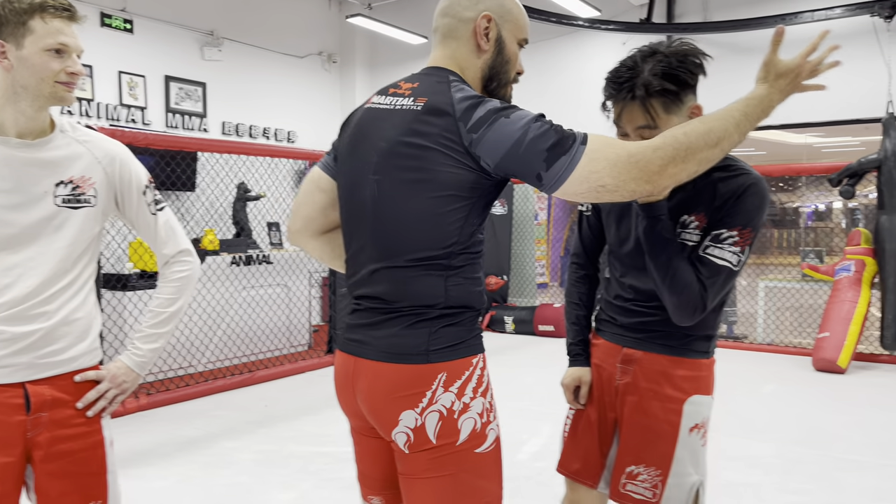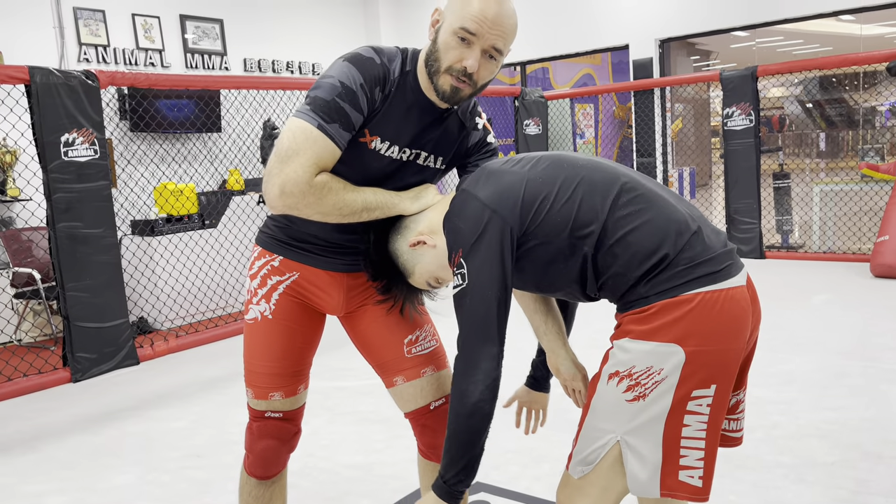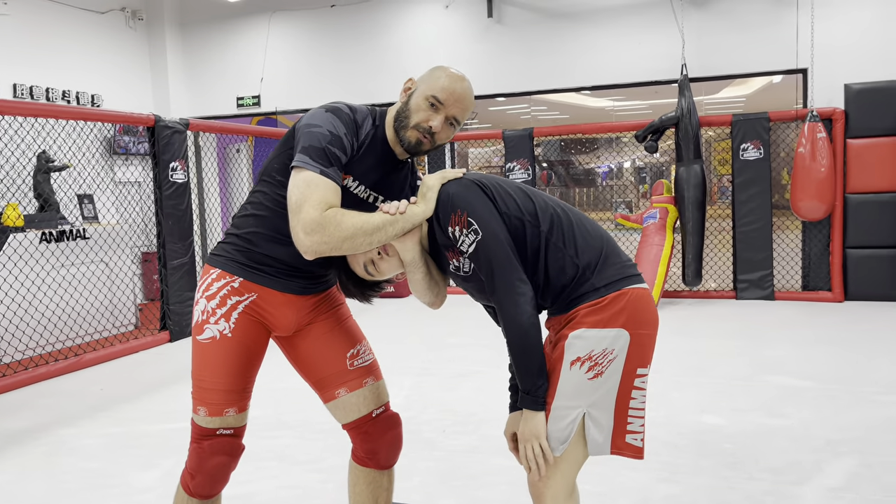My favorite neck crank of all: the Grobbitt. Very first thing, I'm going to get a collar tie. I'm going to break his posture at the hip. I could choke him here with a guillotine, but why do that when we could break his neck instead?